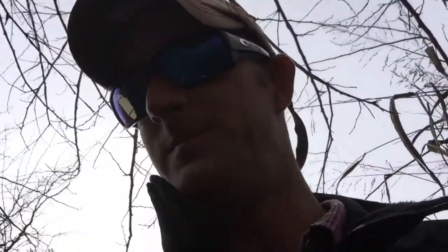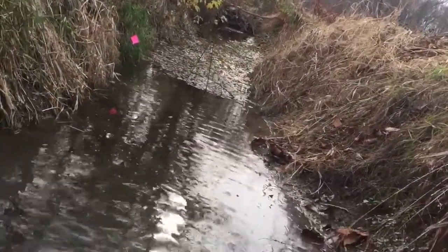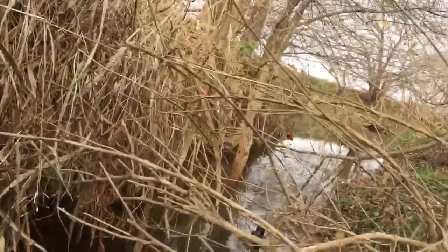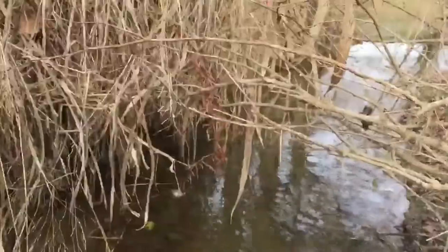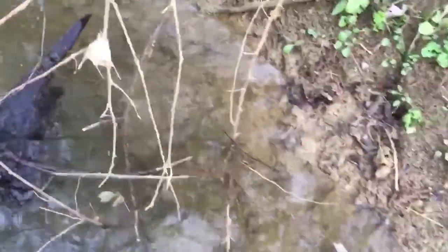I'm wading in the water and something happened this morning that doesn't happen too much — y'all got to check this out. I got this beaver dam back behind me, you can see one of my sets right there. I got one right there and one on the other side of the creek, but I caught this guy running through. He's actually a pretty good size little otter.